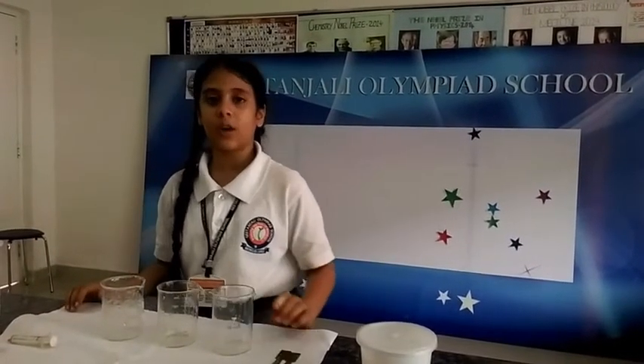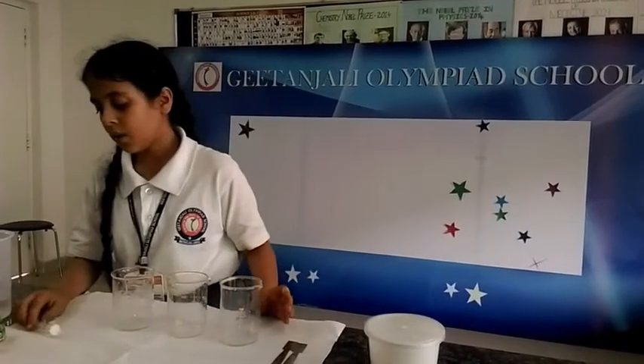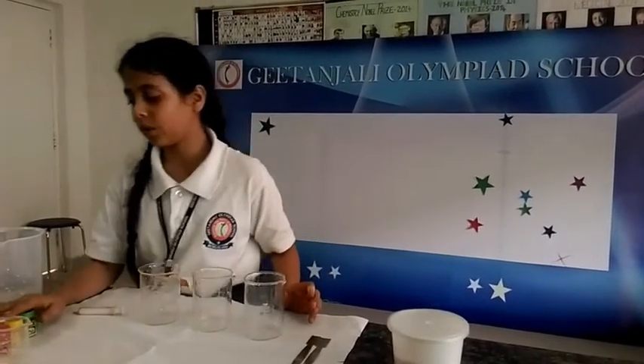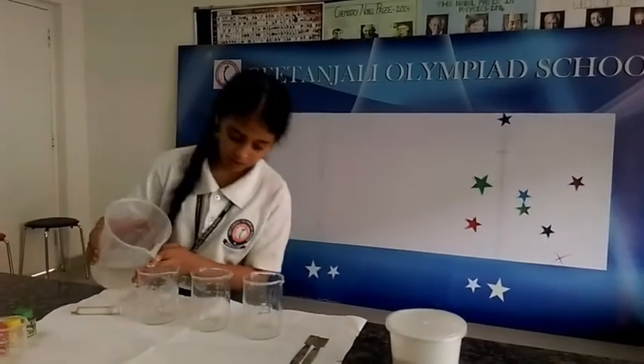The materials required for my experiment are 4 beakers, a white syringe, and food colors. Now I am going to add water in the beakers.